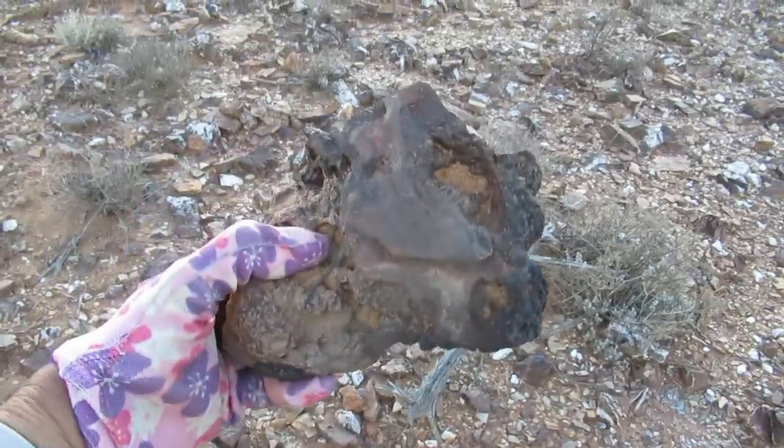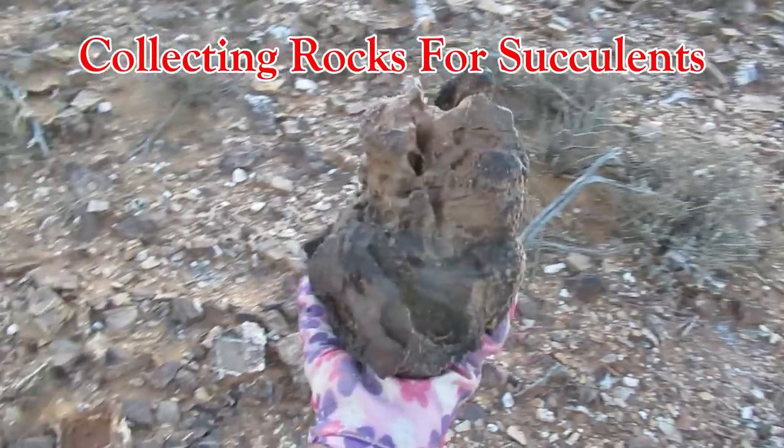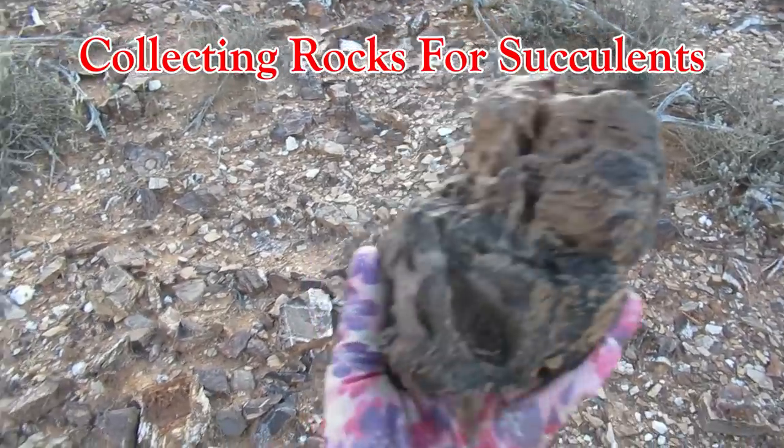So we go. Can you imagine that with a succulent? I could. Look at that — look at all the holes in it that the succulent can grow in.